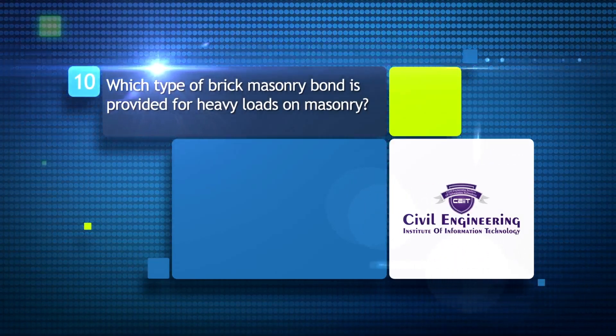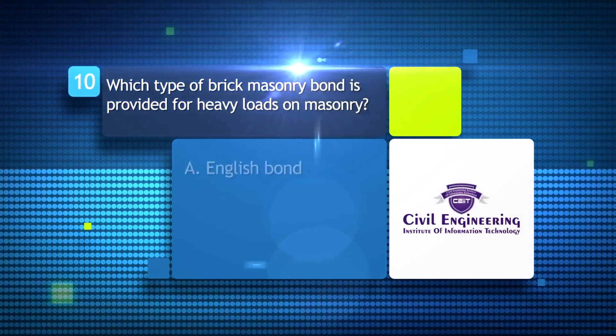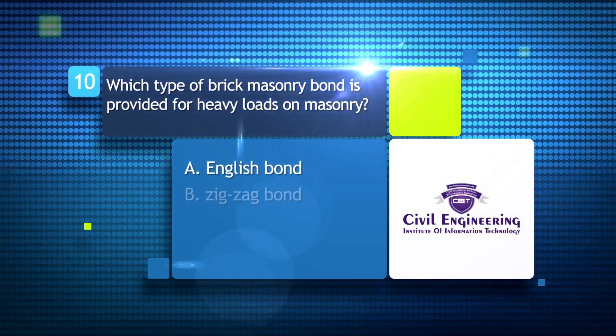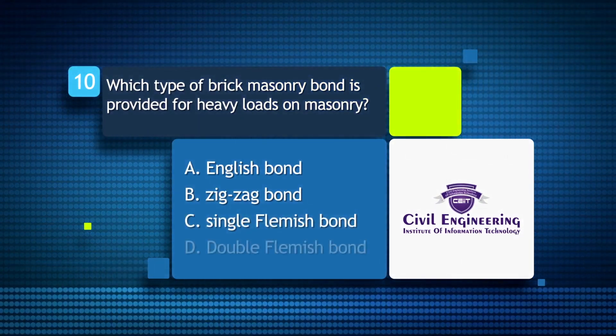Which type of brick masonry bond is provided for heavy loads on masonry? A) English bond; B) zig-zag bond; C) single Flemish bond; D) double Flemish bond.